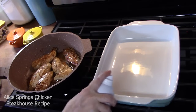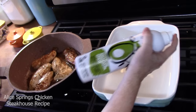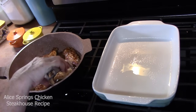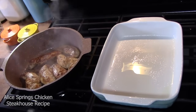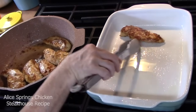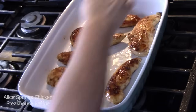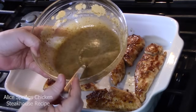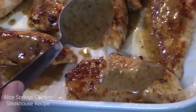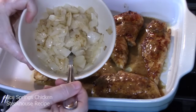Before the chicken is done, we're going to take our casserole dish and spray it with some non-stick cooking spray — I use avocado oil. This will keep the chicken from sticking and make cleanup easy. We're going to turn off the burner and remove the chicken, placing it into our casserole dish in a single layer. We're going to come back with that delicious sauce we had left over and spoon it over the chicken, making sure it's a little wet on the bottom. Then we're going to top with our browned onions.